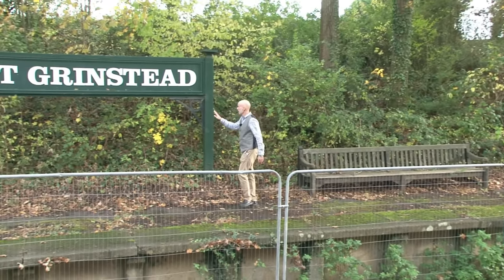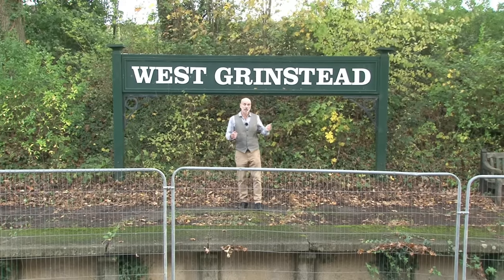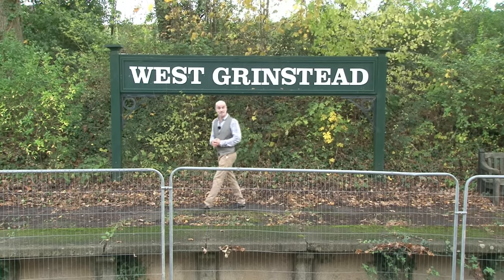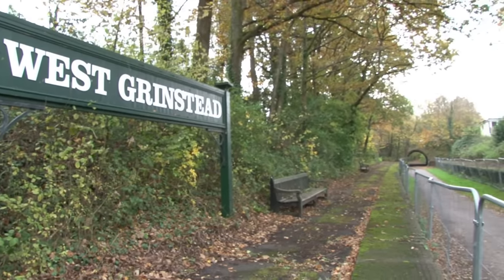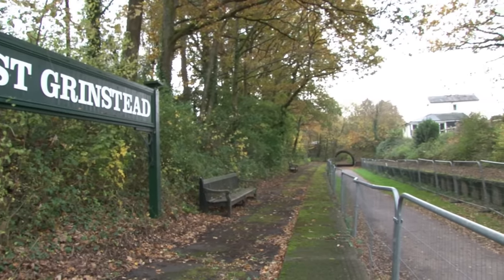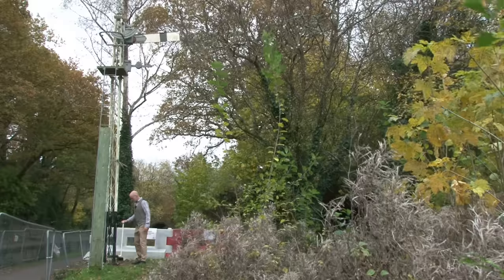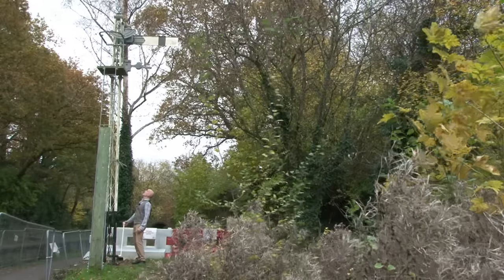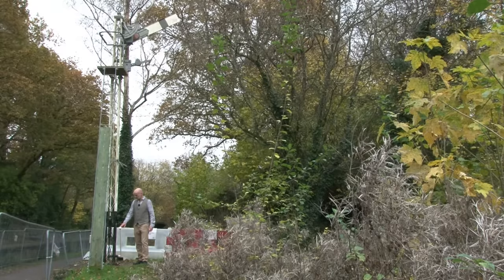This is a running-in sign depicting the station name: West Grinstead. Sadly it's not the original — it's been put here by the Parish Council as a rather lovely reminder of our railway heritage. And rather charmingly, this old semaphore signal is here at the station. The original was at Partridge Green but was resited back to West Grinstead, where a signal would have stopped trains back in the day — for example, the daily fish van that came down from Grimsby.